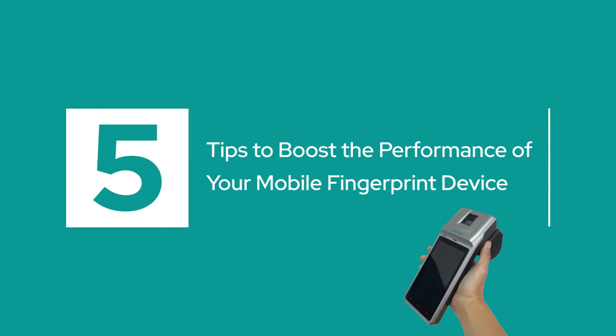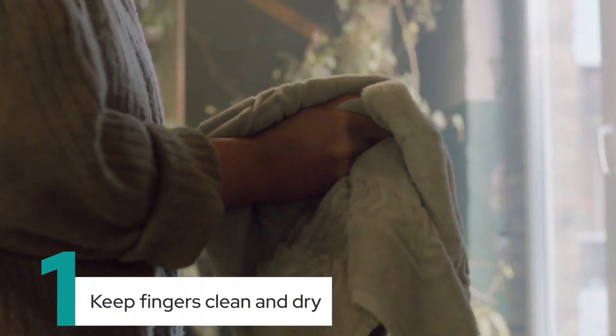5 Tips to Boost the Performance of Your Mobile Fingerprint Device. Firstly, keep fingers clean and dry.